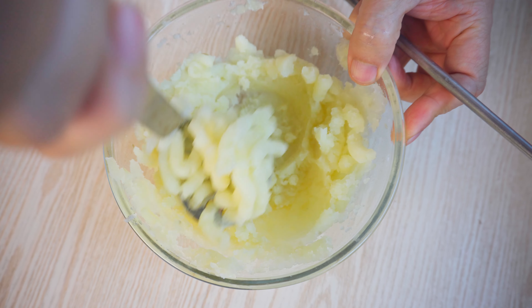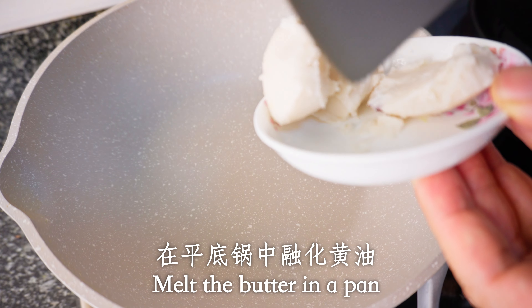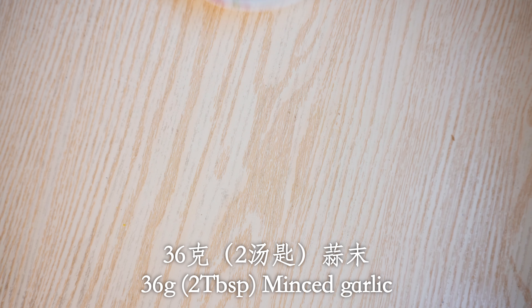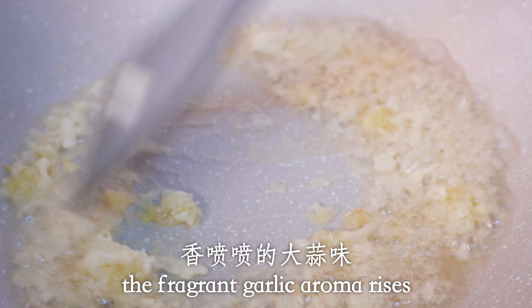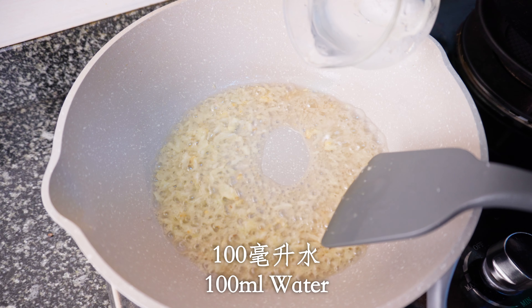Let's try it up. Let's try it. I'm going to add the sauce to the sauce. I like this. I'm going to add some of the sauce. I'll add the sauce.